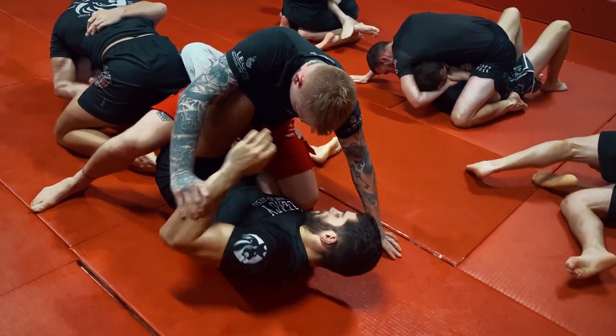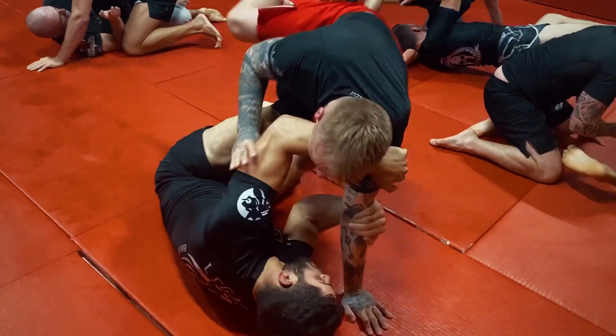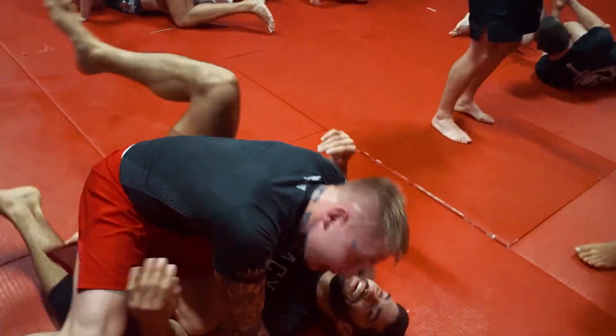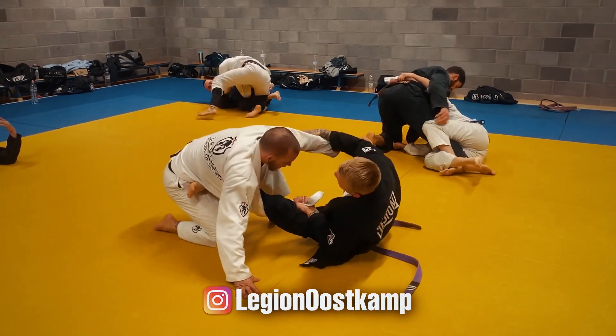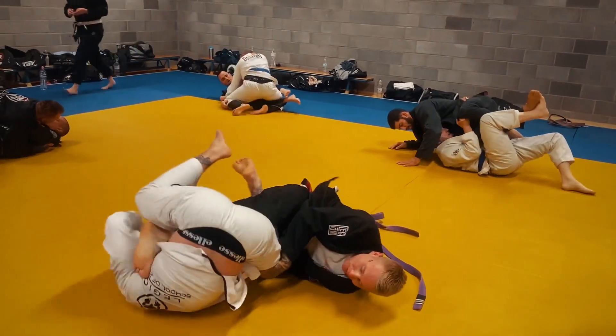I didn't even know jiu-jitsu existed before that moment. The moment I started rolling I just knew some headlocks, closed guard, basic stuff — I was like, damn, I need to be good at this. I fell in love with this sport so much. This was in my hometown in Poland, a city called Włocławek — about 120,000 people, not a really big one, center of Poland. From that moment I just kept training, tried to do everything around my life to make it to training every day. I trained around one and a half years in Poland and got promoted to blue belt by my previous coach Mariusz.